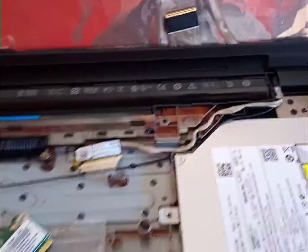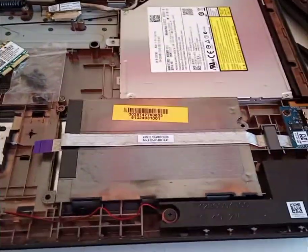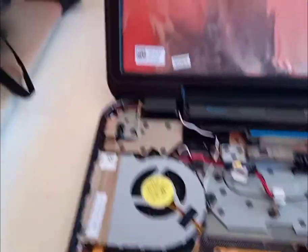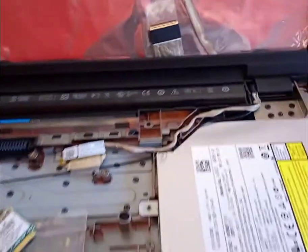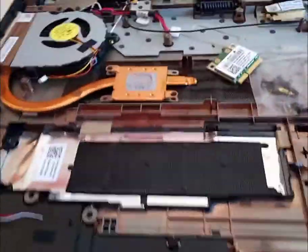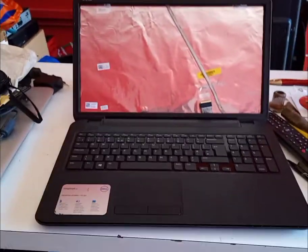The only thing missing from this is the motherboard and the hard drive. Everything else is included — even the battery, though it is not warranted because unfortunately we haven't had a way of testing it. Everything you see on this video you get in one sale. If you have a look at the link below, you will see the screws are there, put in a little bag ready.